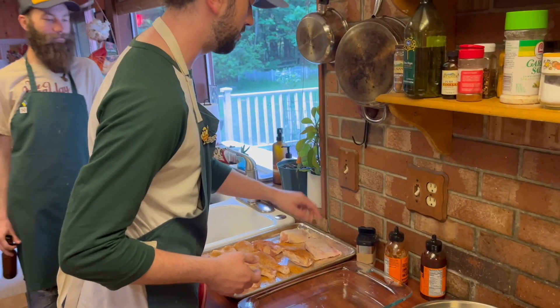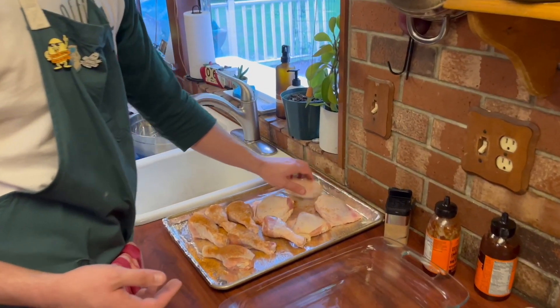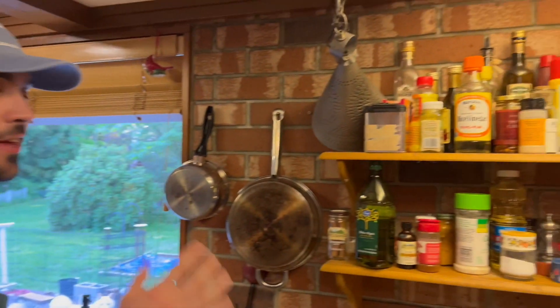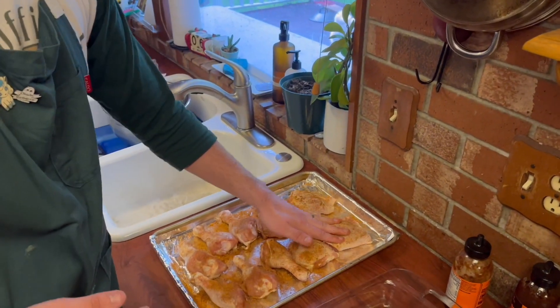We're going to keep a clean hand and a gross chicken hand. We're going to flip everything with our gross chicken hand and get all that seasoning in there. I should have rubbed this in first — sorry, cooking on camera is weird. Rule number one in the kitchen: make sure your space is organized so you know where everything is at all times. As you can tell, I'm really good at that. We're just going to make sure we pat everything in.